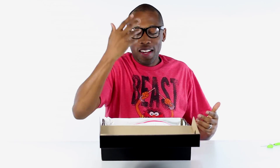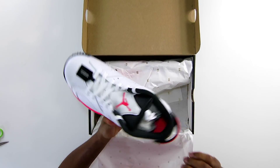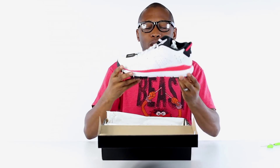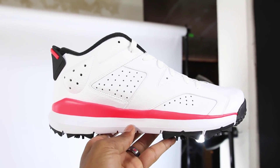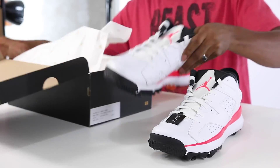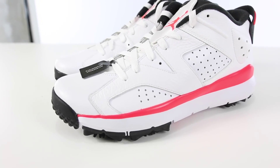Yes! For those who don't watch this channel, I love golf and I love basketball. Jordan Brand just released the Jordan Retro 6 golf shoe, so I'm really excited about these. This is the white and infrared colorway — super, super clean. Let's get this out of the way and check these out.